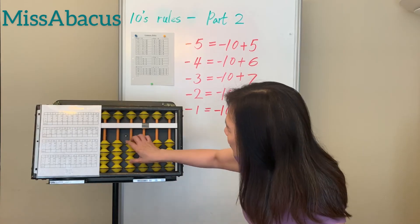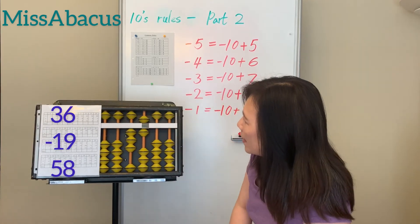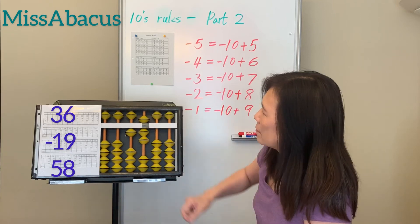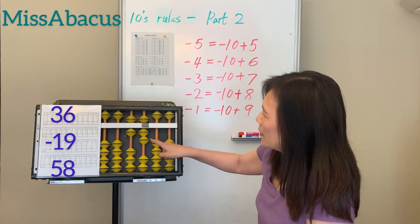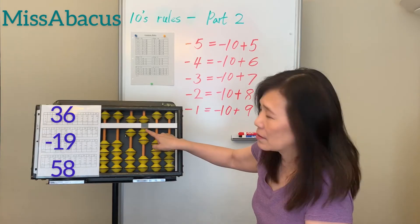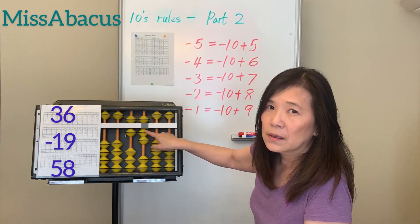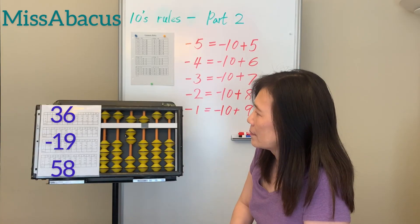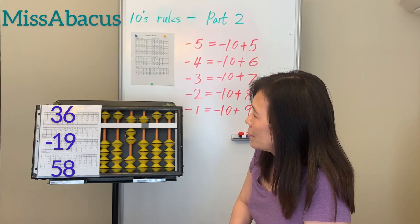Number 36: 6 minus 19 — minus 10 then minus 9. Apply rule: minus 10 plus 1. Then plus 58 — plus 50, no rule needed. For plus 8, apply the plus 8 rule: 8's complement is 2, so minus 2 plus 10. Answer: 75.